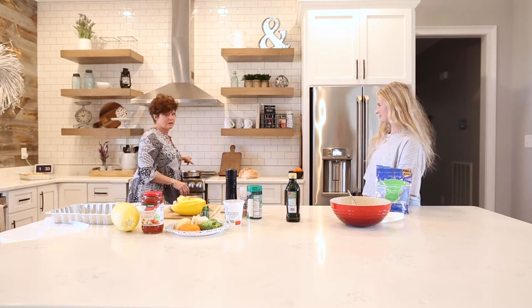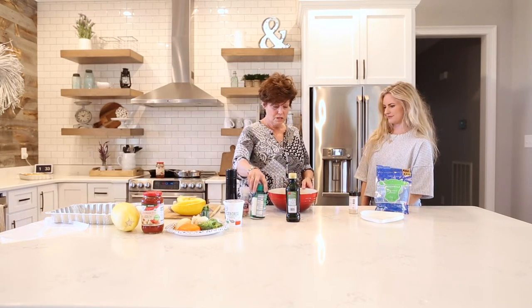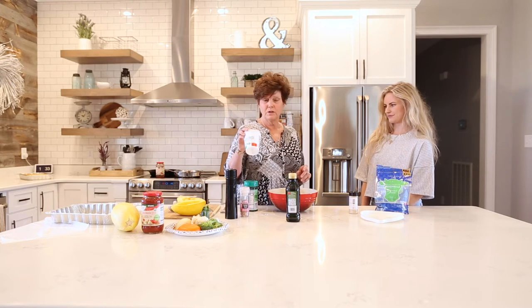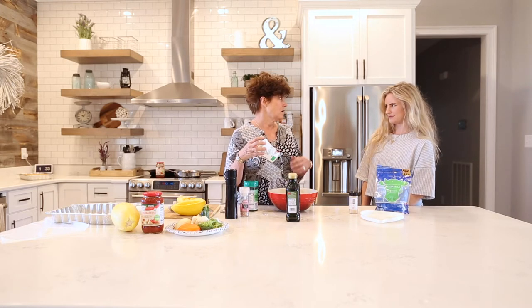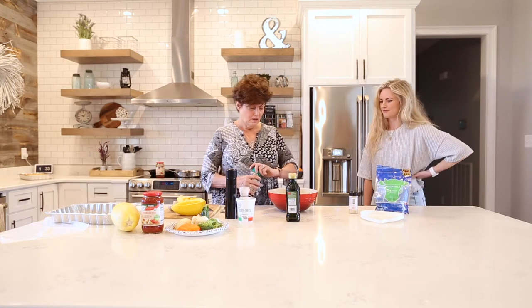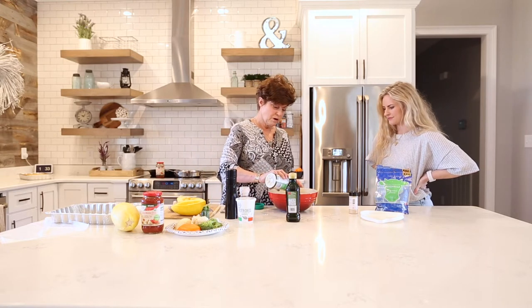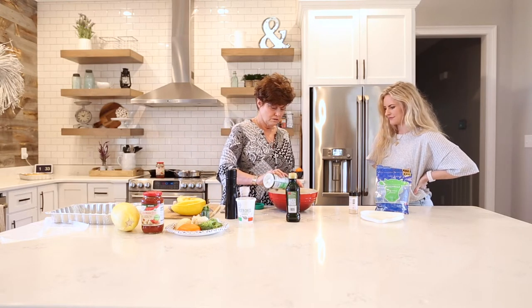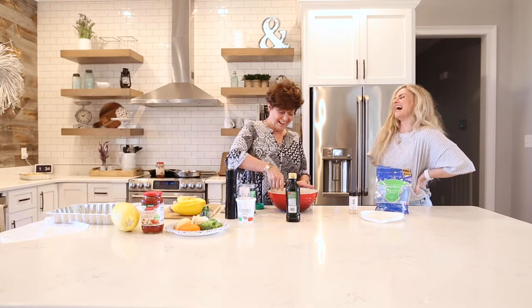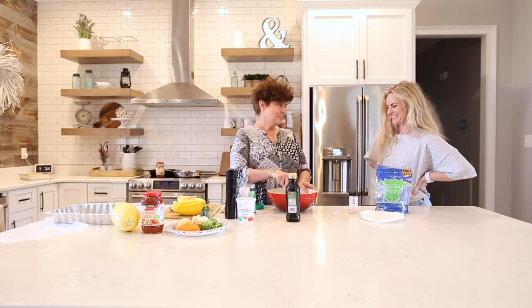While those are roasting and the marinara is simmering, we are going to combine our cheese. We have skim ricotta — I also get this at Aldi, but any grocery store has either whole milk or skim ricotta. We're going to use the skim to lighten it up. And then about a cup of grated Parmesan cheese. You don't measure things, do you? I don't — I'm a cook. In the recipe, you will have measurements.